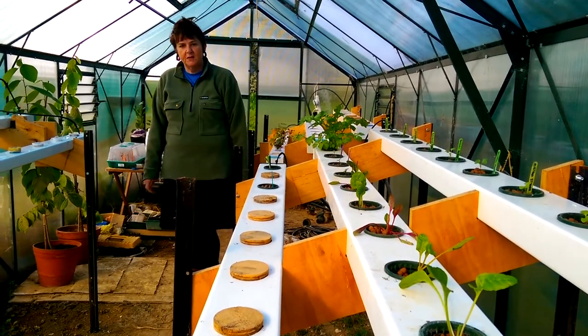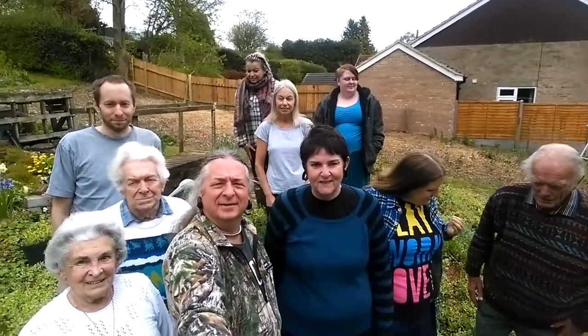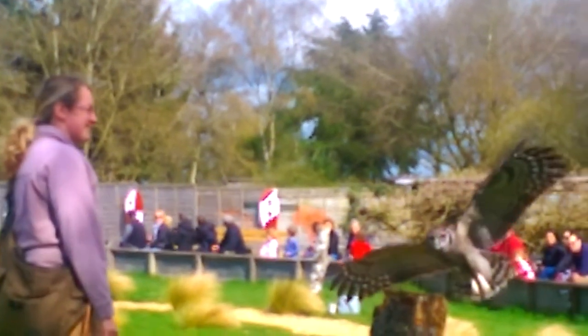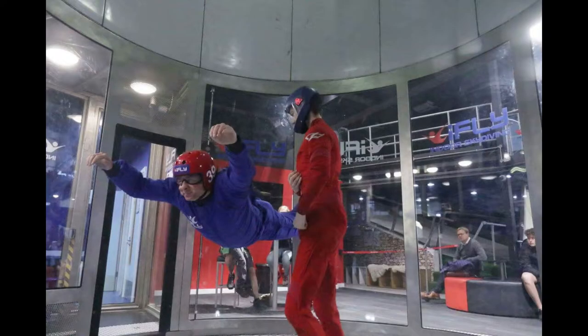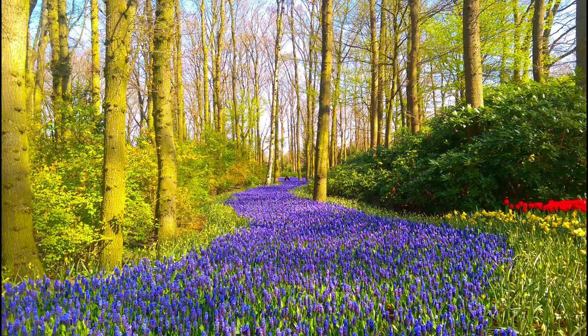We've been back from holiday just over a fortnight now. Here's the tribe we met on holiday, all gathered up in Dad's garden. We went to a hawk conservancy just outside Andover — very interesting. I tried some indoor skydiving, and we went to Disney and saw the tulips in Amsterdam.